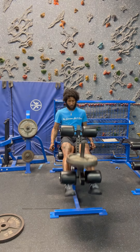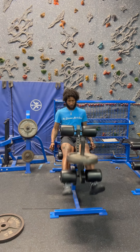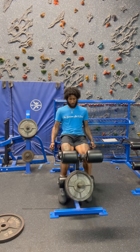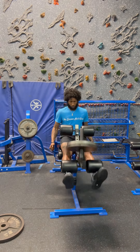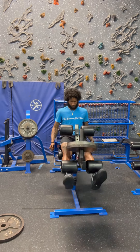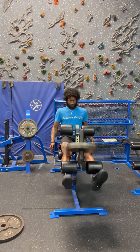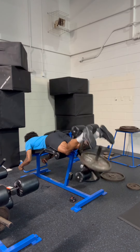Now we got these leg extensions. Hitting 95 pounds. Same thing, working these quads right here. Four sets of 12, getting to it. I love this type of leg extension machine because you don't have any back support, so you really can't put too much into it. It's all quads.